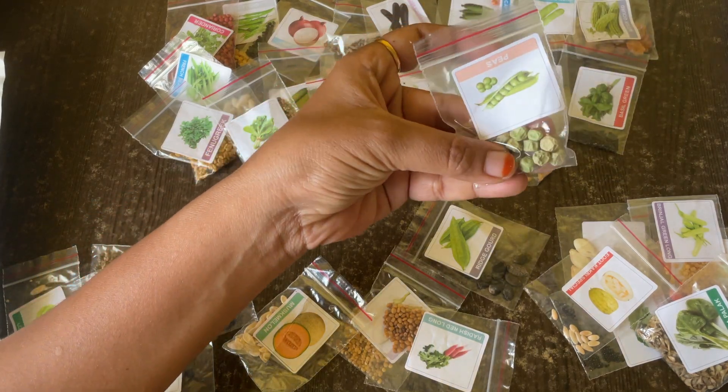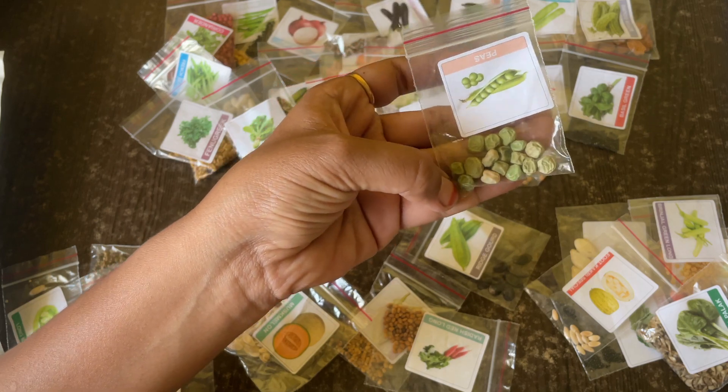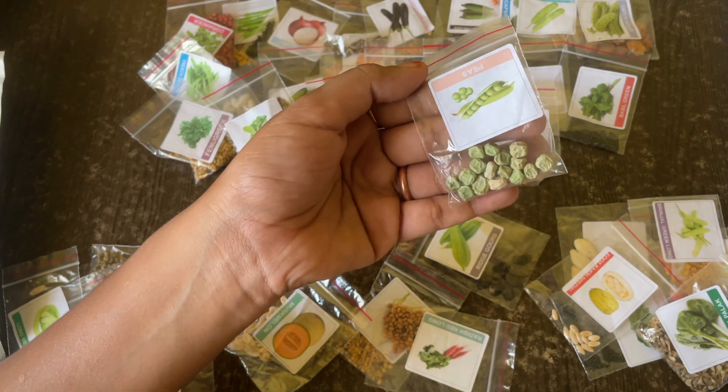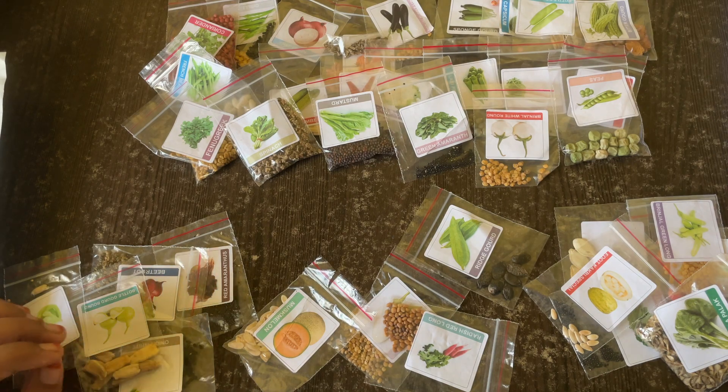Here is brinjal white round. Then peas — I think we'll have to soak them for at least eight hours before sowing so they get rejuvenated, as they're all dried up. We'll soak them overnight and sow the next day so they can sprout easily.